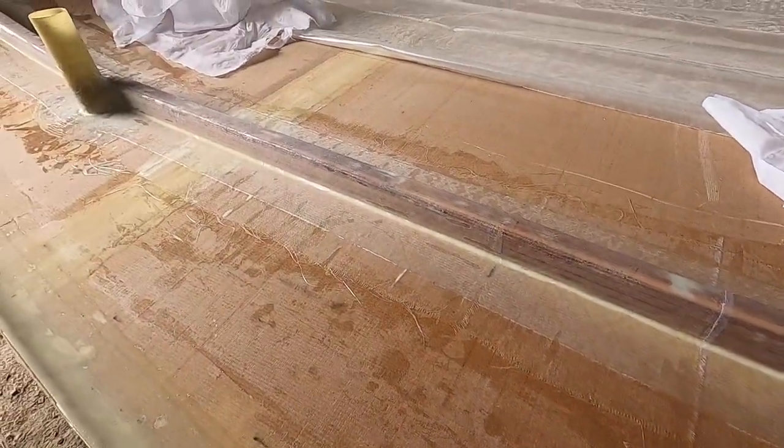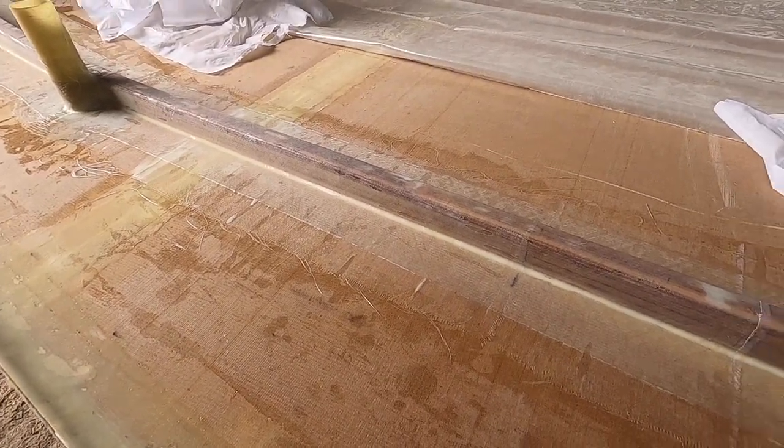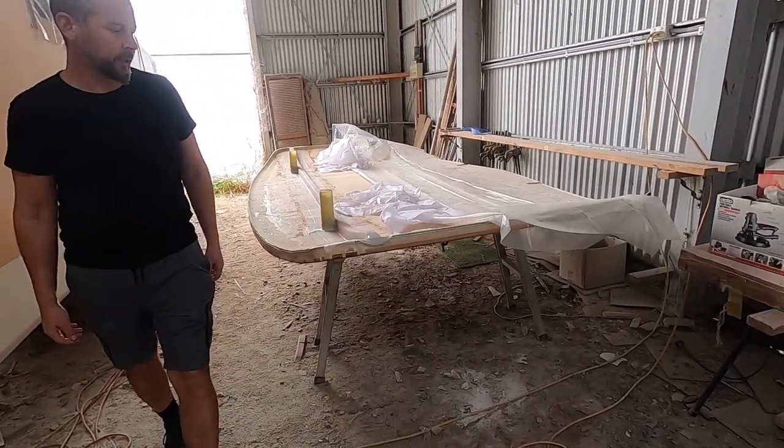This is going to be — I mean, it was stiff before, but not even. Now it's even stiffer. It looks pretty good. Some sanding and fairing again.